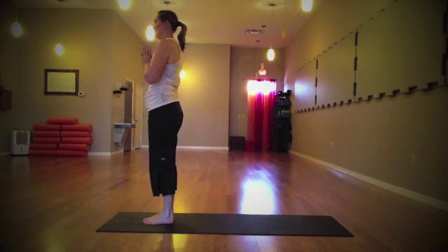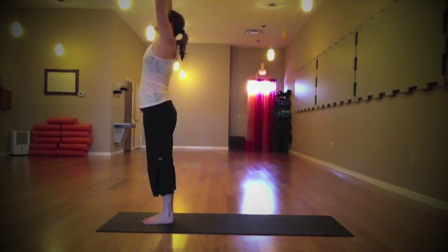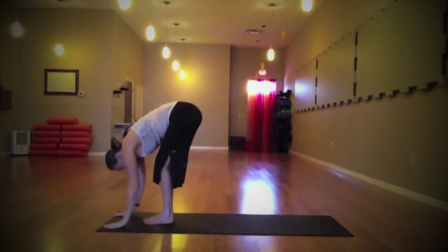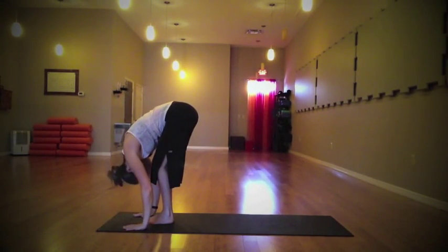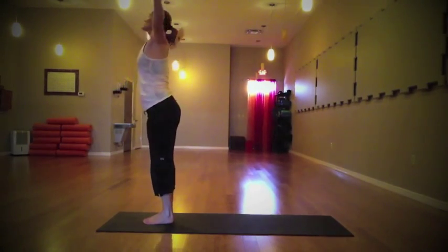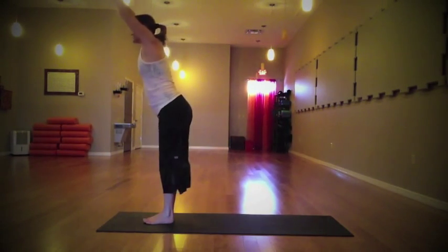Stand nice and tall in your mountain pose. Feel your feet grounding you down to the earth as the top of the head stretches up to the sky. Inhale and reach the arms all the way up — the palms can touch. As you exhale, hinge at the hips, folding forward. Let the head release, the tailbone lifts all the way up. As you inhale, lengthen through the spine and begin to rise nice and tall.